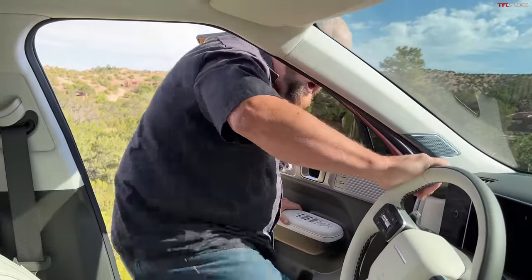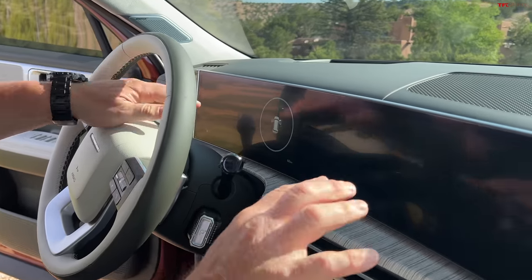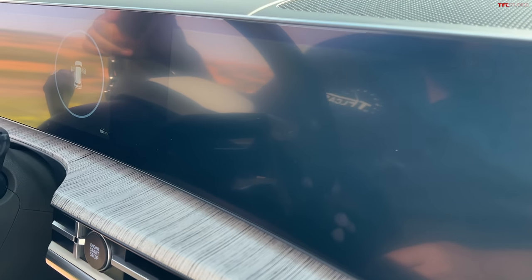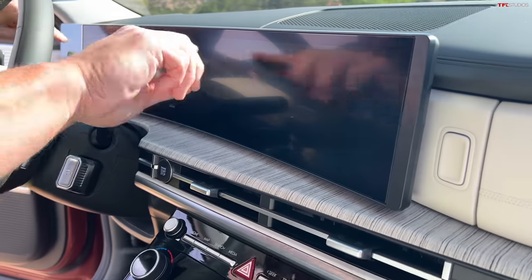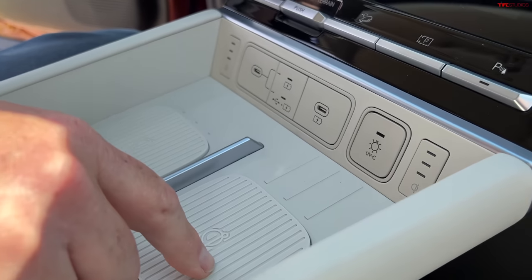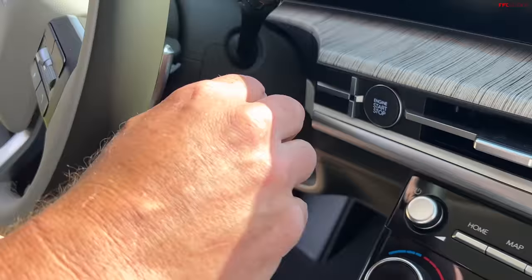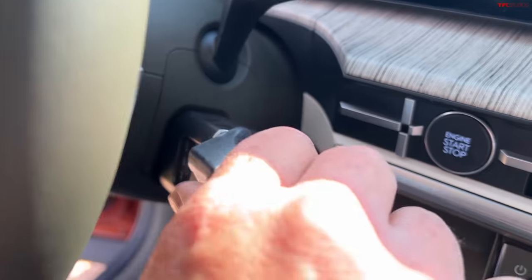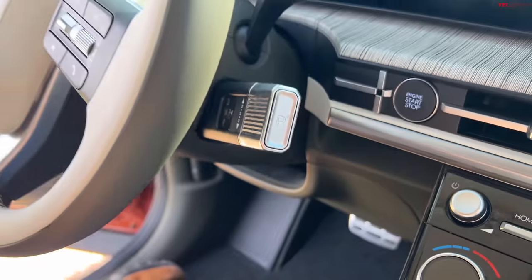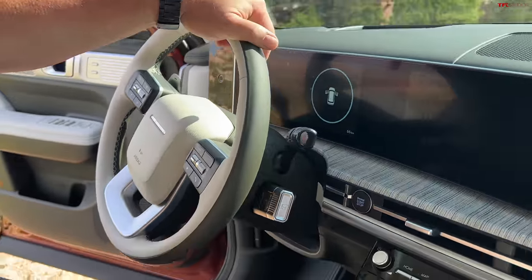Unfortunately, we're not going to be able to turn the car on for you, but we are able to show you this, which is new — a curved display. Technically two screens, and I think they're 12.3 inches each. This is a dual charger, so you could do two phones wirelessly. This is how you shift the vehicle — kind of like their electric vehicles. Park. I don't know if I like that or not. Steering wheel — very Land Rover-ish, honestly. A lot of this car is, but in a kind of cool way.